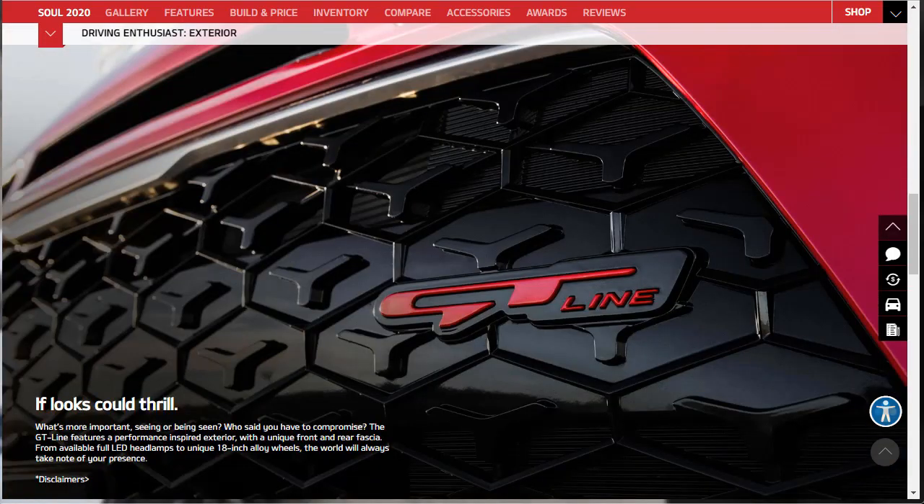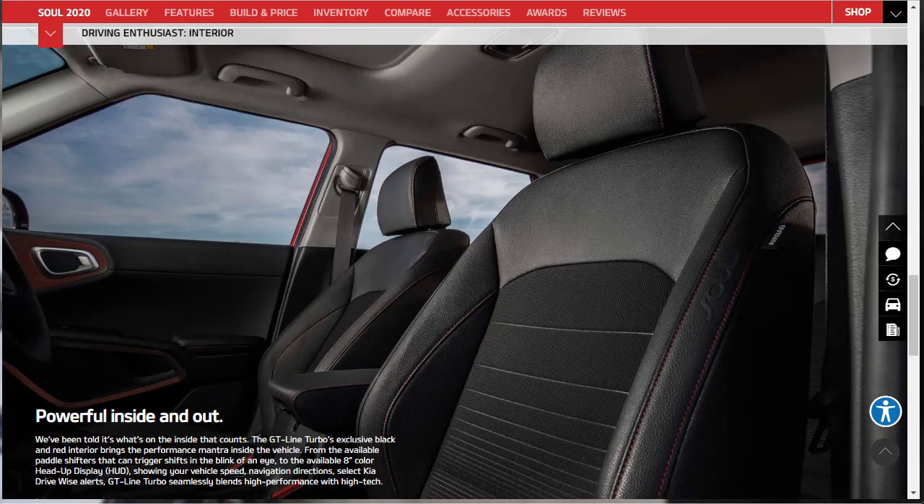The GT-Line Turbo features a performance-inspired exterior with a unique front and rear fascia, full LED headlamps, and unique 18-inch alloy wheels. The interior gets an exclusive black and red color scheme, available paddle shifters, and an available 8-inch color heads-up display — though notably the HUD is optional, not standard, even on a vehicle approaching $28,000.